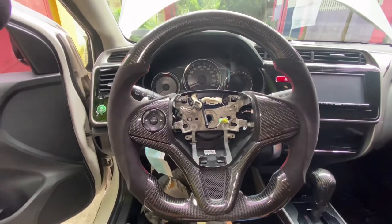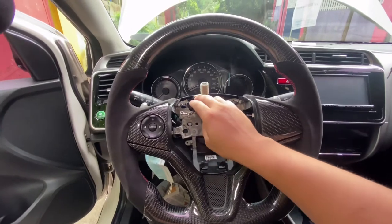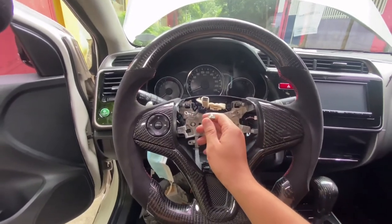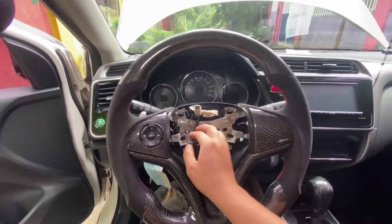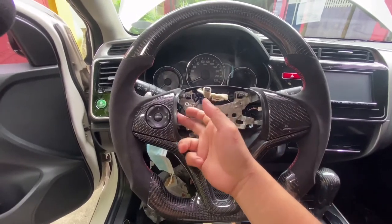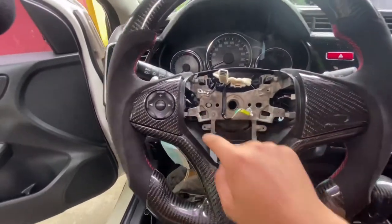Now that I have the steering wheel mounted to the steering column, what I'm going to do is put on the wire rings. This one's the ground, and this one is for the airbag which is going to go on later. I have to connect all of this. I've already connected the audio control and then the paddle shifter — it's already connected.